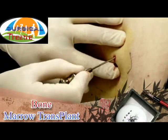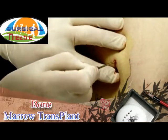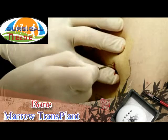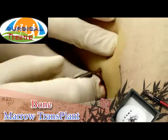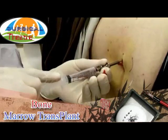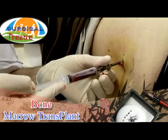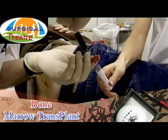A new aspiration needle is used for aspiration for flow cytometry. 0.5 milliliters of monopirin is placed in the syringe in advance to stop the aspirate coagulating. 4 to 5 milliliters is aspirated with the syringe, and the aspirate is quickly moved to a specimen glass.